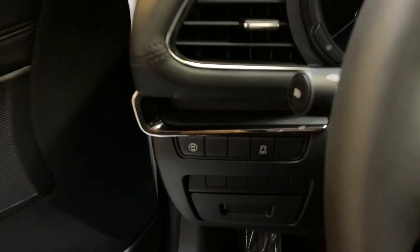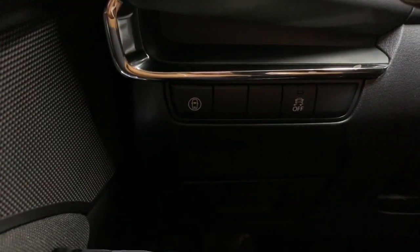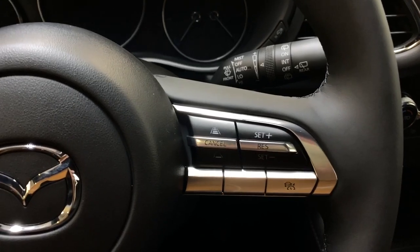Taking a step inside, on your left you have drive control settings as well as your safety sense. Mounted on the steering wheel are phone and audio controls as well as Mazda's adaptive cruise control settings.